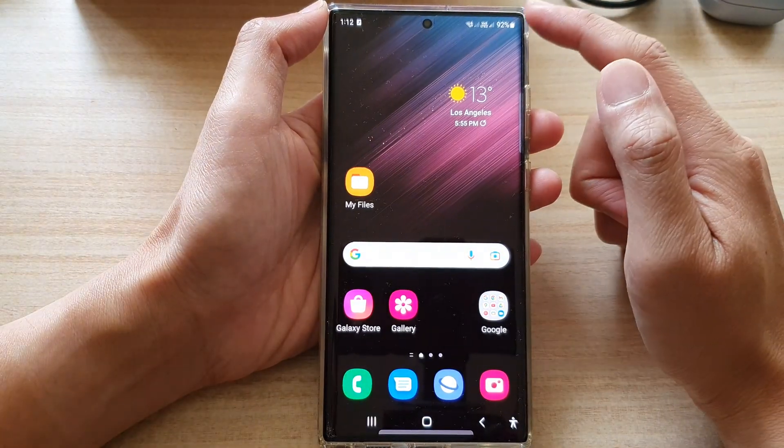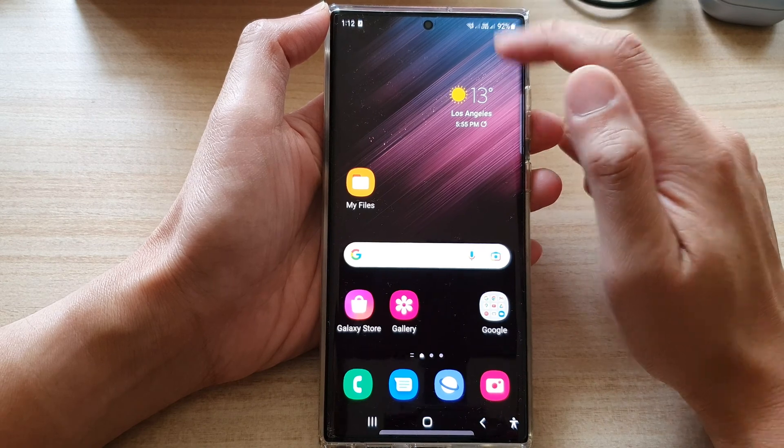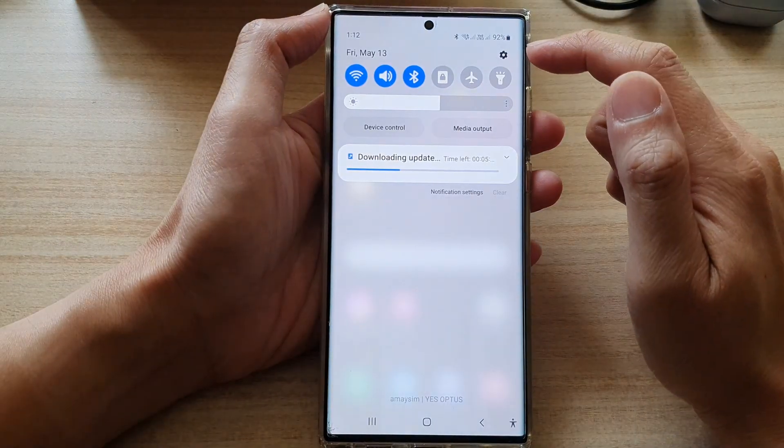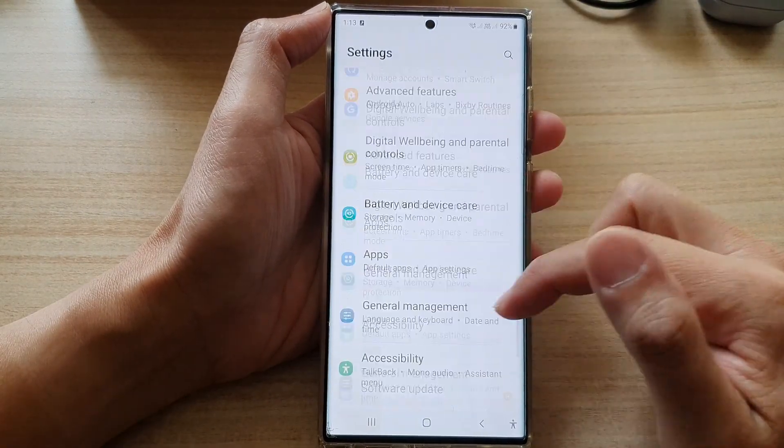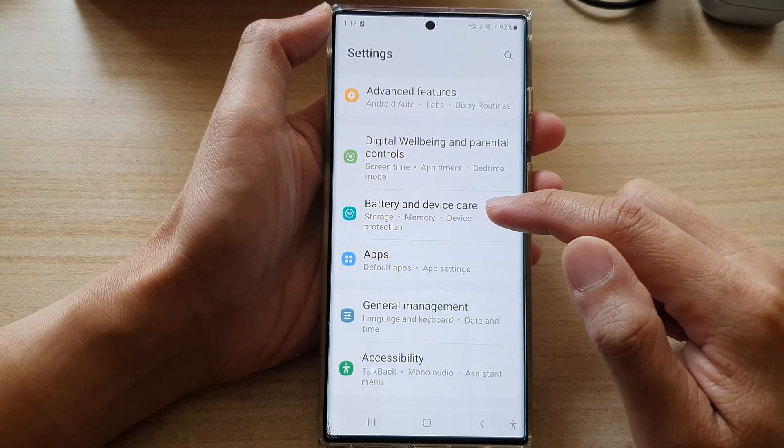First, tap on the home button to go back to the home screen. Then from the home screen, swipe down at the top and tap on the settings icon. In settings, go down and tap on battery and device care.